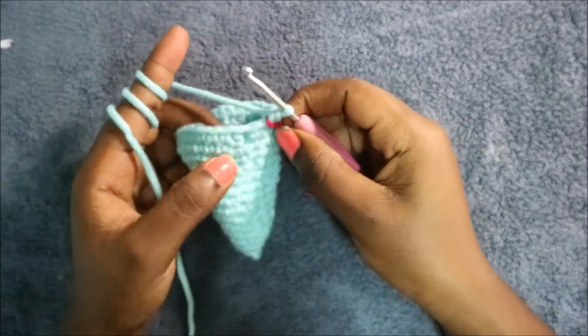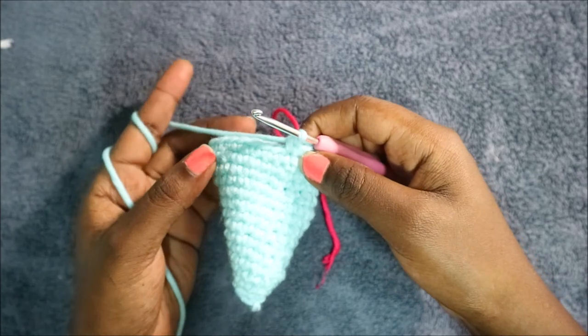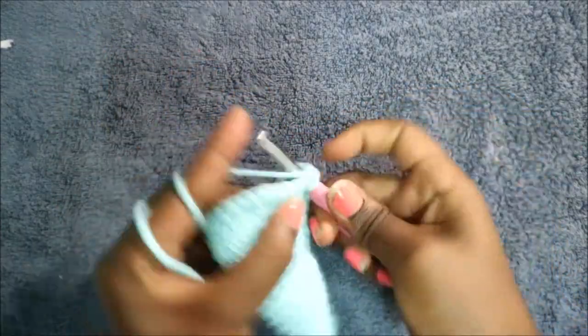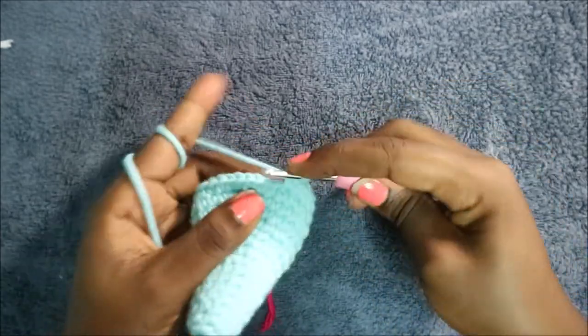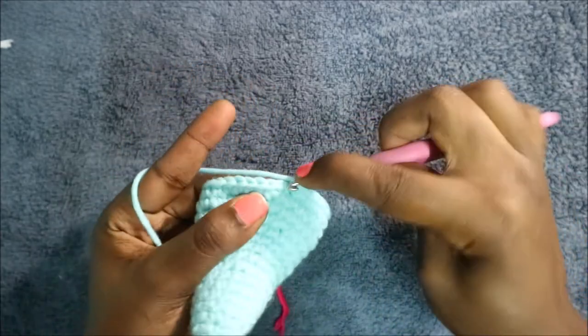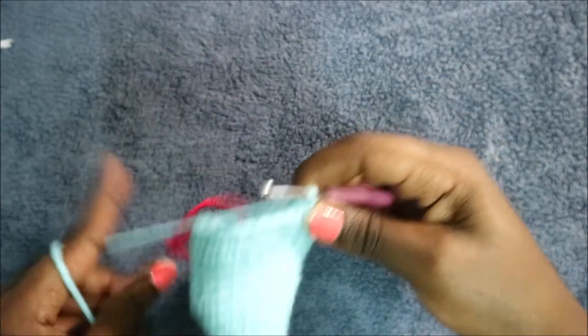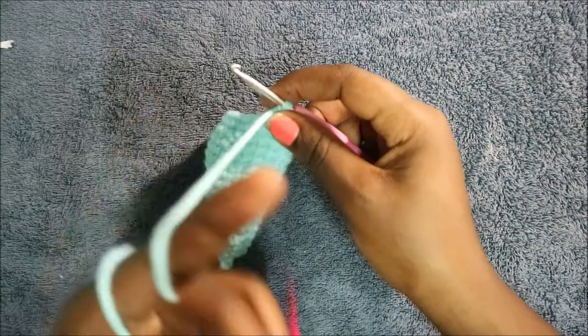In the 16th row, start with 10 single crochets — one, two, three, continue until you have 10. Then increase in the next stitch. Do single crochet in the next six stitches — one, two, three, four, five, six — then increase again. Do single crochet in the remaining nine stitches for a total of 29 stitches.